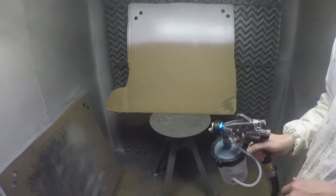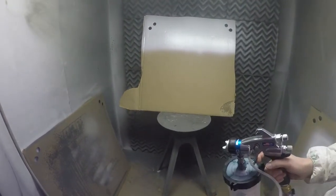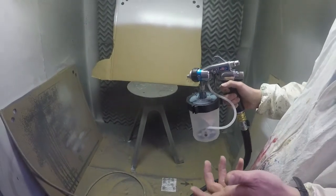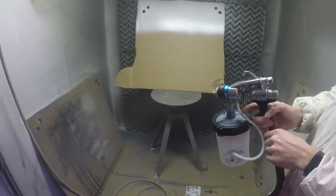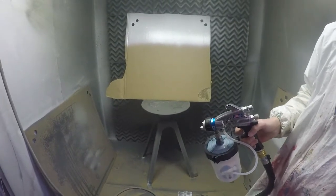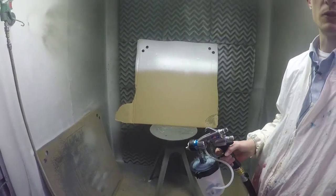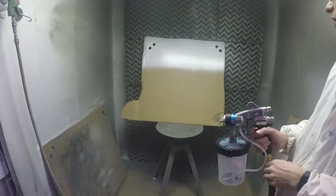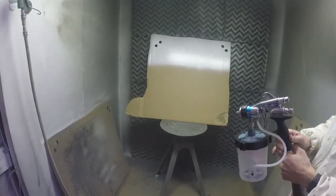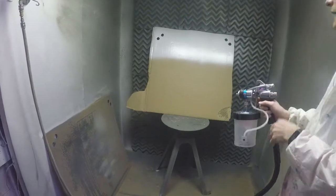As I wait, you can see the turbine will turn off momentarily since I'm done spraying. You hear it turn off — that's a feature of the Pro Contractor Series, and it helps prevent overheating the unit or overworking it, allowing the turbine to last longer.